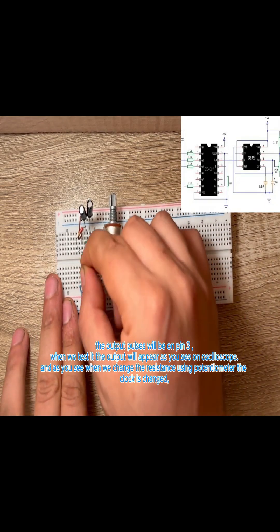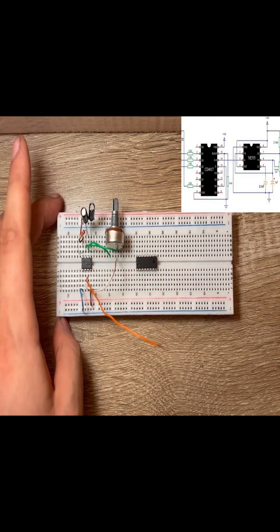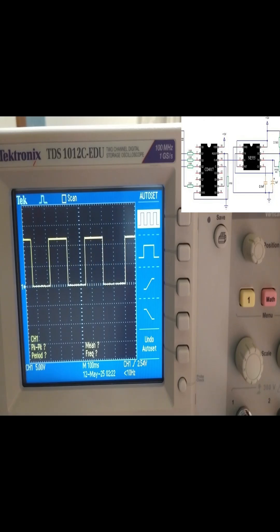The output pulses will be on pin 3. When we test it, the output will appear as you see on the oscilloscope. And as you see, when we change the resistance using the potentiometer, the clock is changed.